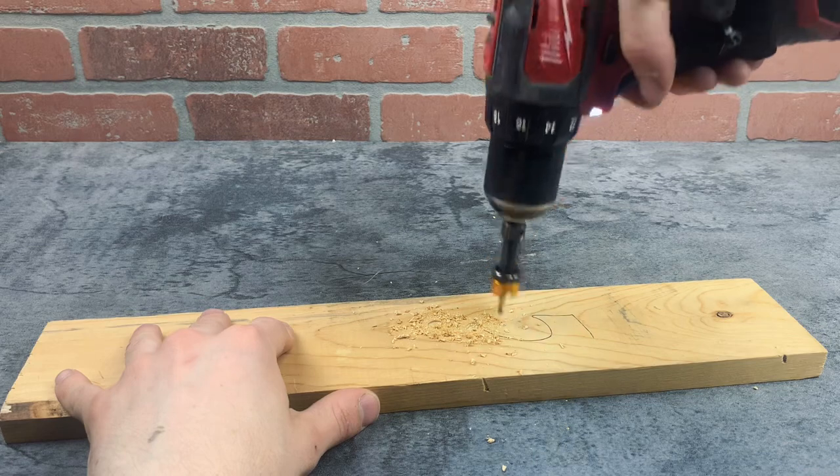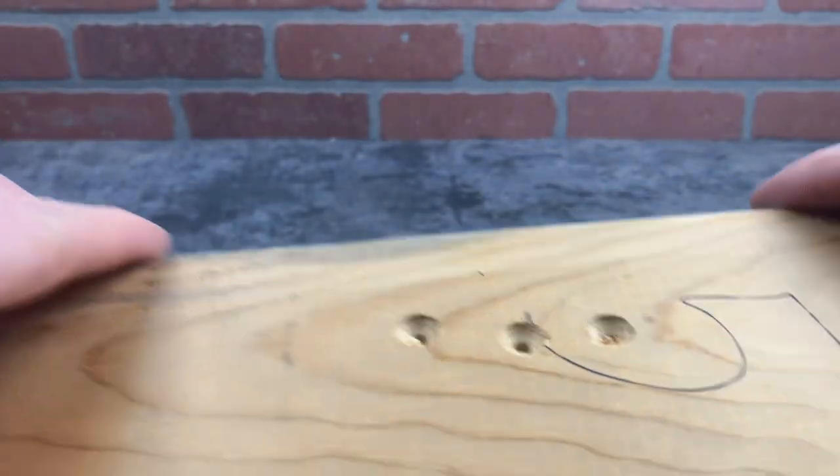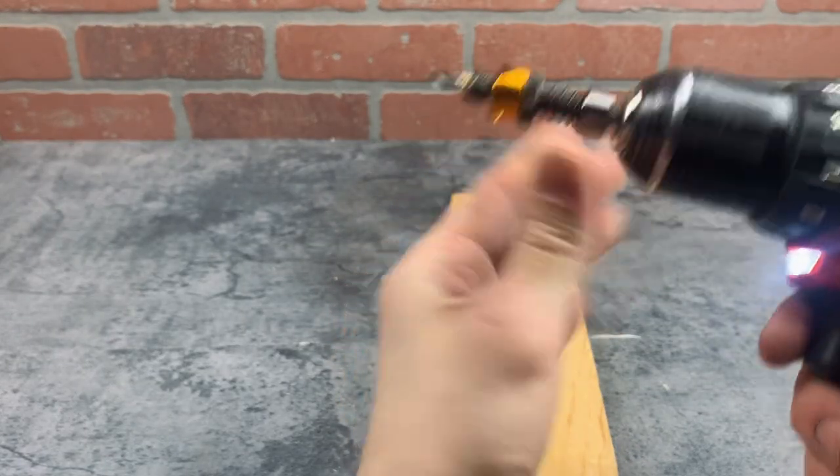This gold metal piece spins freely while drilling so it won't leave an ugly mark where you just drilled. I'm impressed with how smoothly this is drilling, and it's not getting clogged up with chips either, which is great.